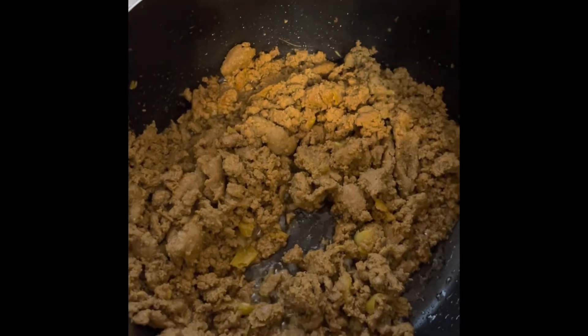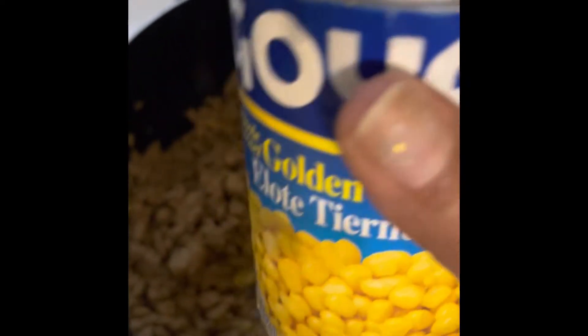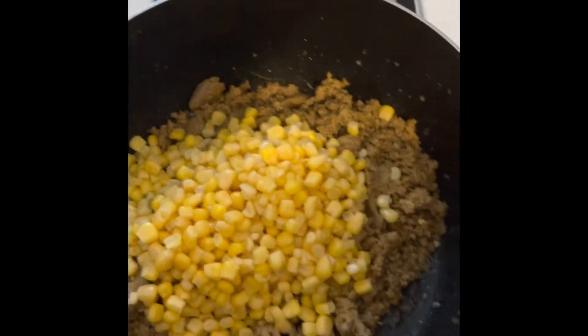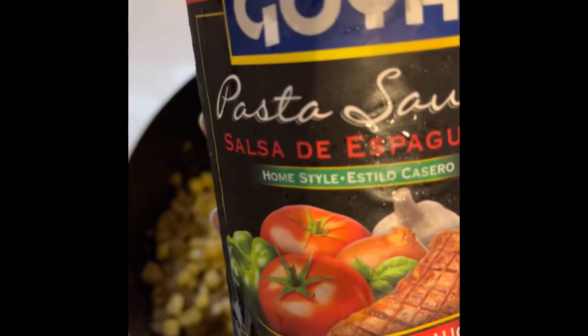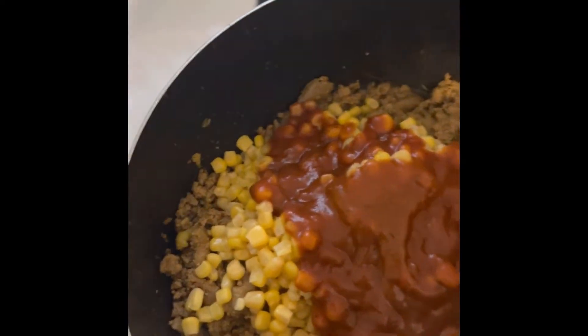So now it's almost ready. I'm going to add a can of corn, which I washed. I just wanted to leave it in the can so you could see what it looked like — you have to wash the can of corn first. Then I'm going to add it to the pot, and then some pasta sauce, which is the Italian style. And I'm just going to mix it together.